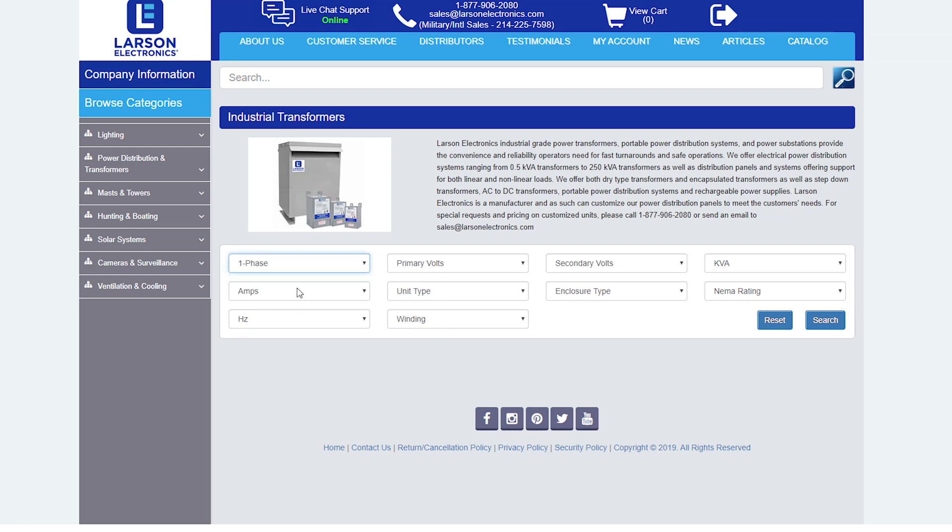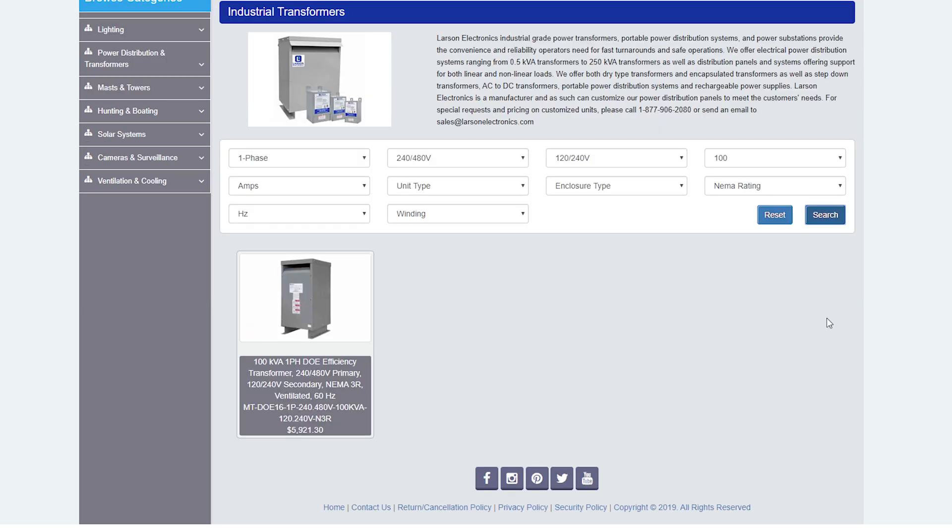We have an extensive array of step-down and other types of transformers that are in stock and ready to ship today. Check out our complete selection at Larson Electronics.